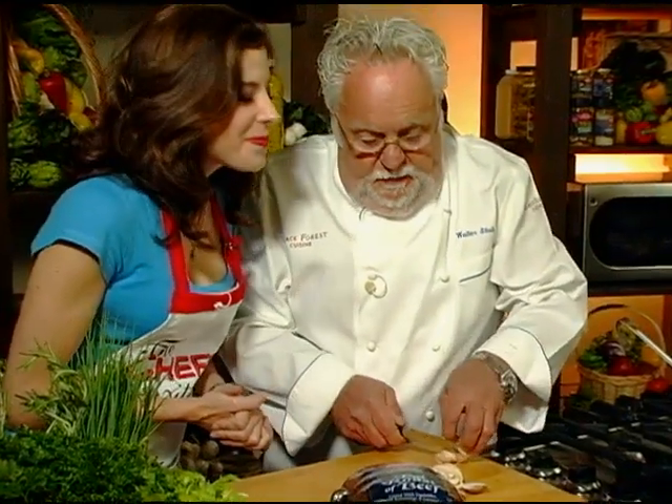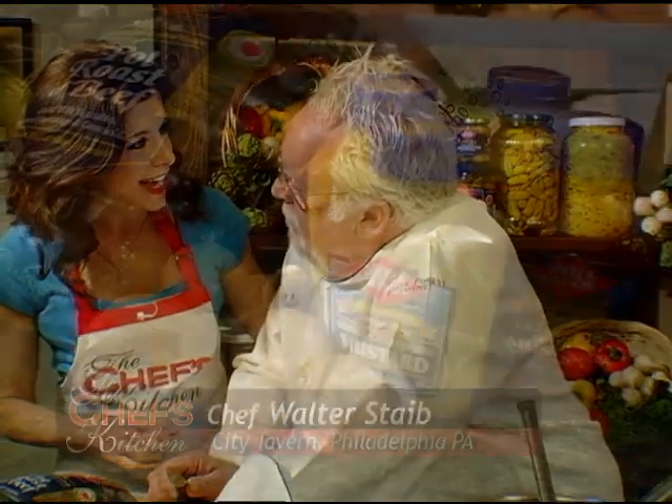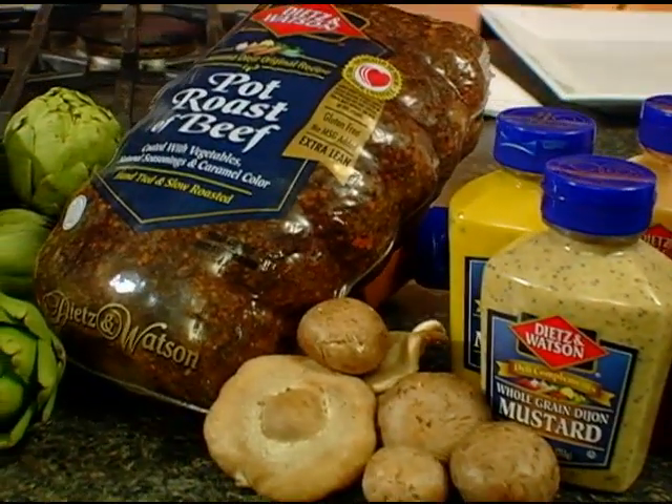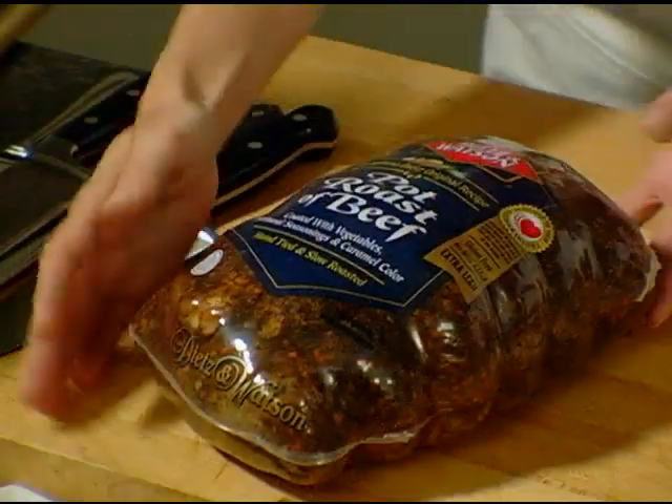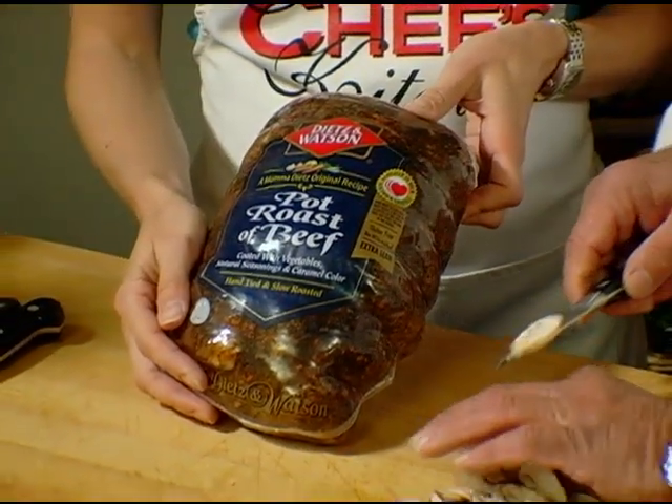What a treat. So now everybody can buy the pot roast and just do what I'm doing today. Welcome to the Chef's Kitchen. I'm your host, Tina Marie, and today I'm joined by Chef Walter Stein from City Tavern Restaurant. And we are here enjoying Mama Dietz's own original recipe for pot roast, a new item from the Dietz and Watson kitchen.